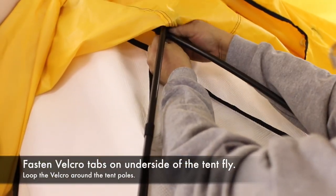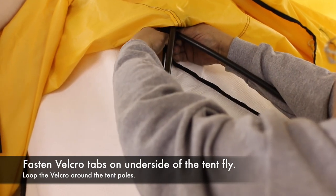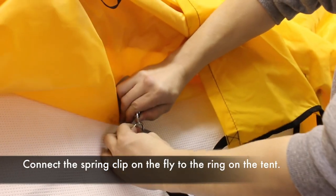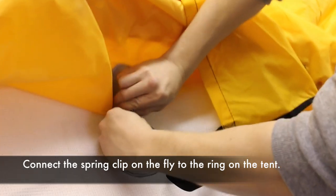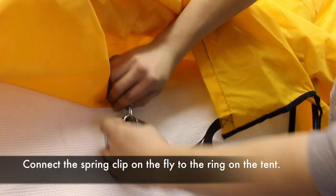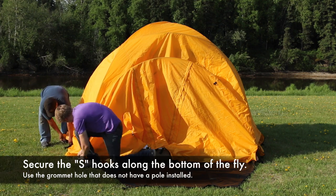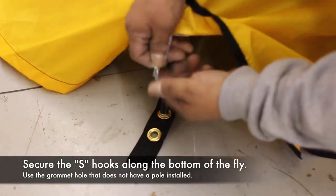Fasten the Velcro to the poles at all attachment points. Attach the spring clips on the outside of the tent body to the underside of the tent fly. Attach the S-hooks along the bottom of the fly to the grommet strips where the poles were installed.